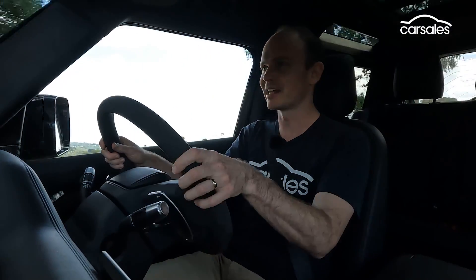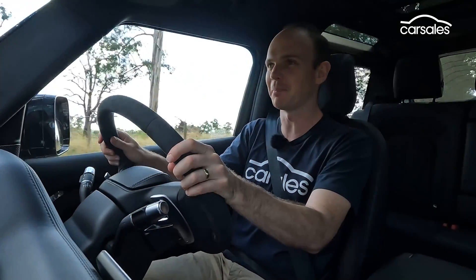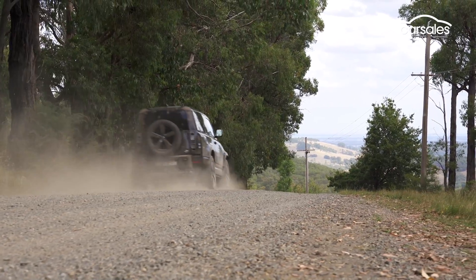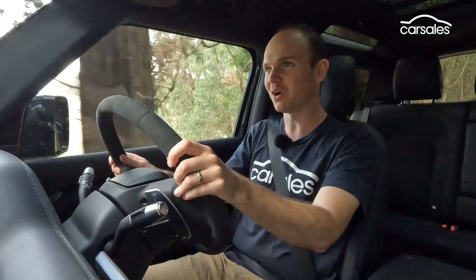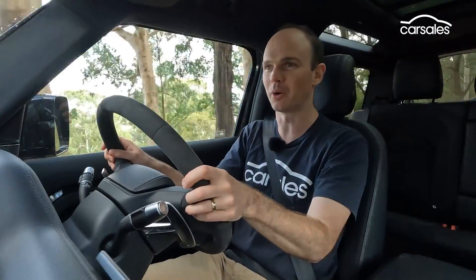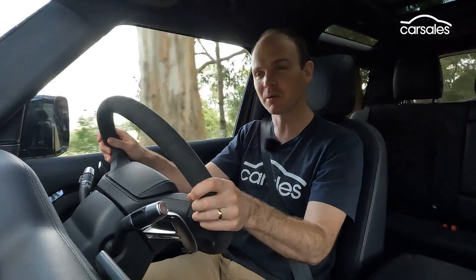Land Rover does actually offer the Defender V8 with 20-inch rims and all-terrain tyres, and I'd absolutely tick that box — because then when you're driving out here you wouldn't have to worry so much about punctures. On a gravel road like this is arguably where the Defender V8 makes the most sense, because there's a hell of a lot of fun. It's also still rated to tow three and a half tonnes, and while I wouldn't necessarily want that much on the back of a short-wheelbase Defender, you could certainly tow a small boat or caravan, no problems — and then you'd have somewhere to put all the stuff that won't fit in the boot.